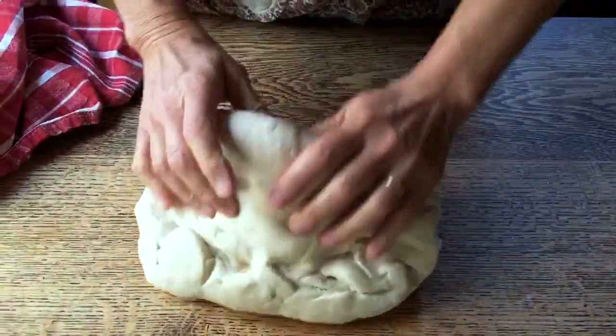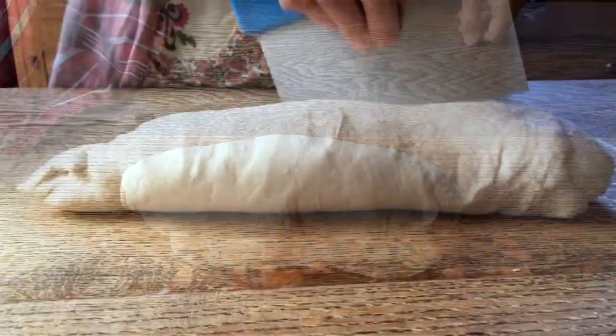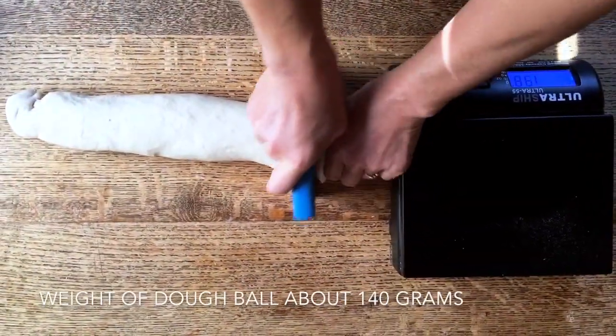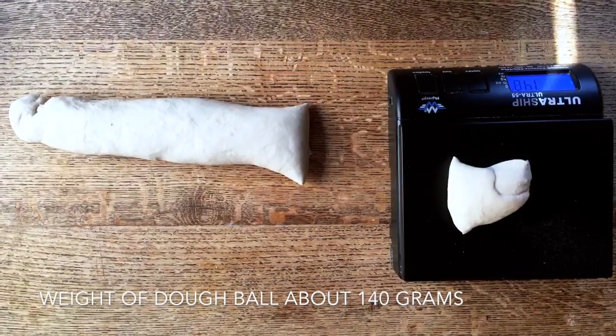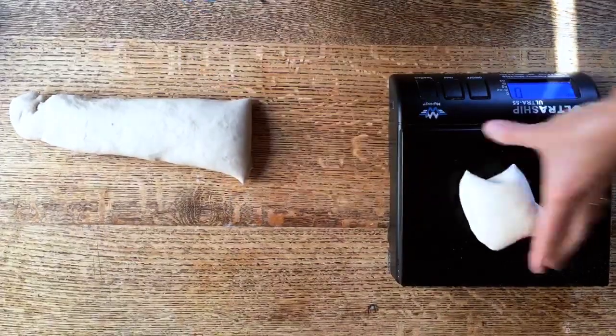We can take the dough out, and now we are ready to already shape our bagels. I'm going to try to kind of eyeball it and see — 140. Oh wow, pretty incredible. This one is going to be bigger.